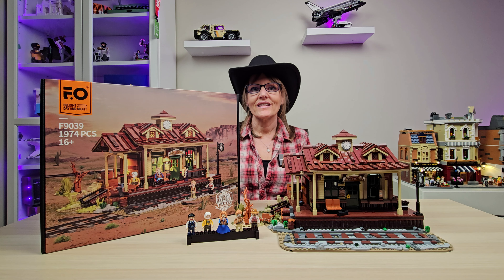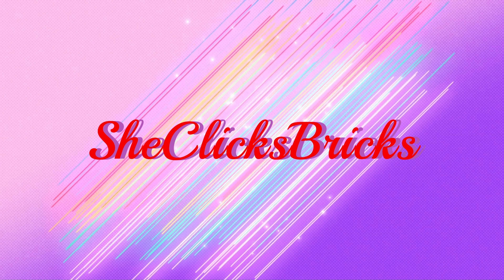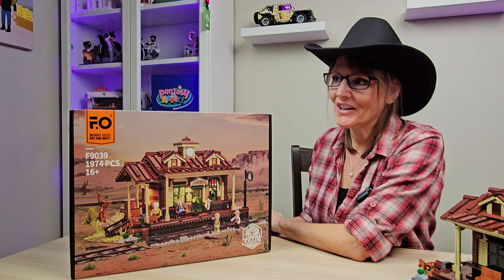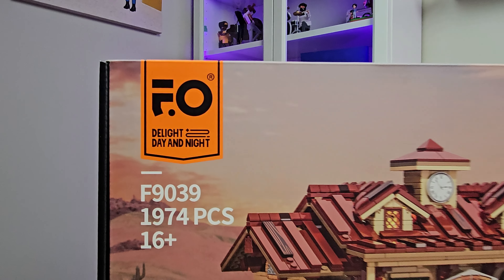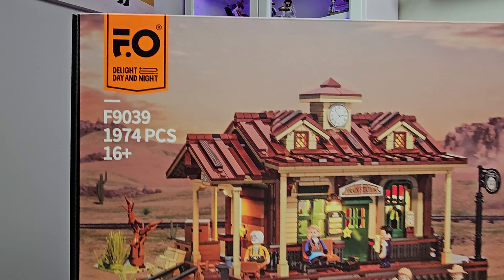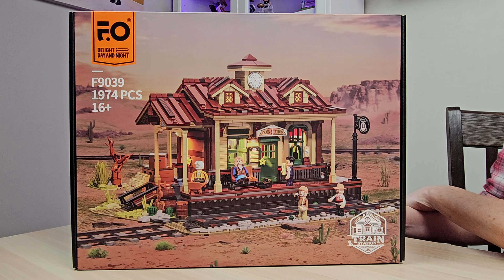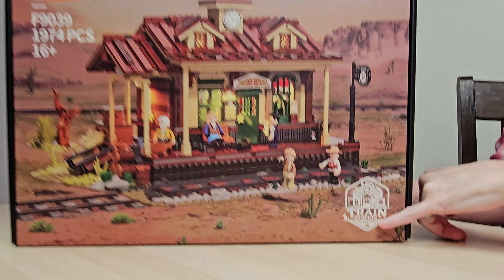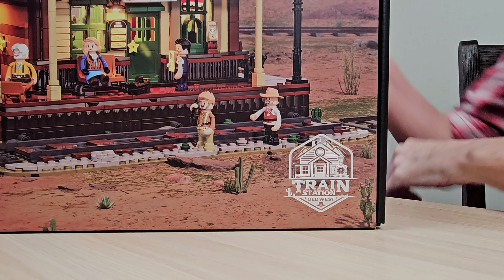As this set is inspired by Red Dead Redemption, let's get dusted into Old West Town. We'll take a look at the box — we've got the Fun Hole official Delight Day and Night, set number, number of pieces, and a gorgeous picture of this set in an awesome Old West setting. We've also got our Old West logo here as this is part of the Old West series.